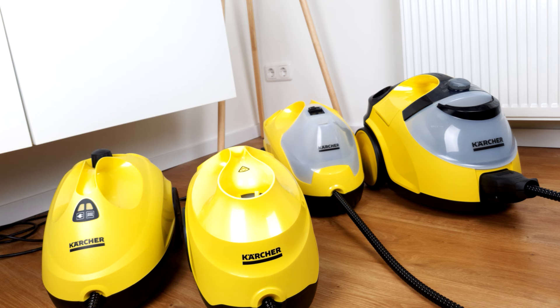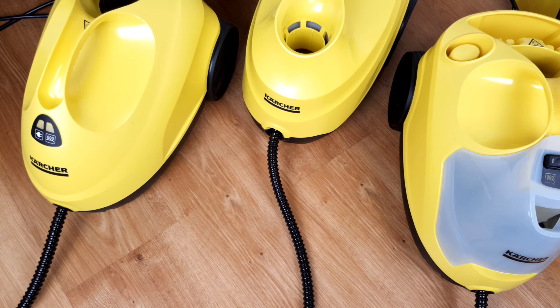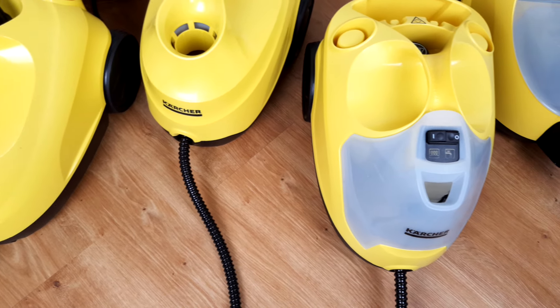Let's start with Karcher's SC steam cleaners, the SC2, 3, 4, and 5. What the appliances from Karcher's flagship series probably have in common is that they are difficult to tell apart. Therefore, it is not always that easy to choose the right appliance. To make it a little bit easier to understand, let's start with what the steam cleaners have in common.